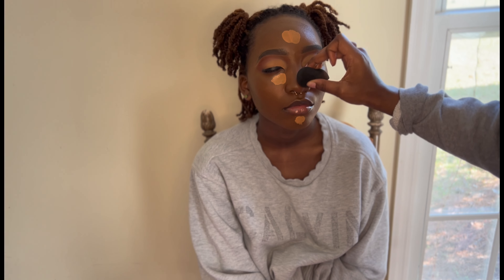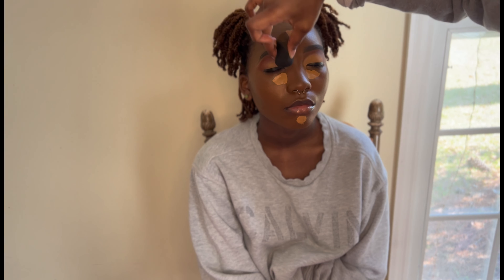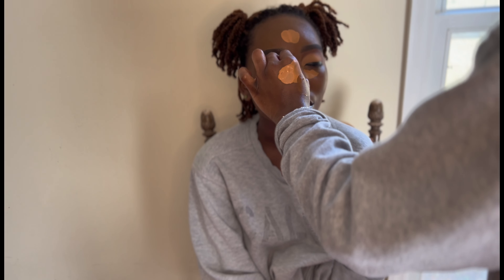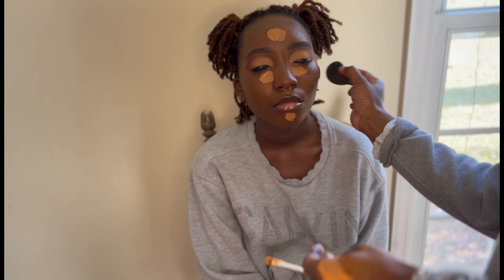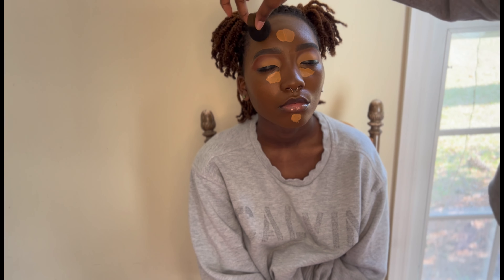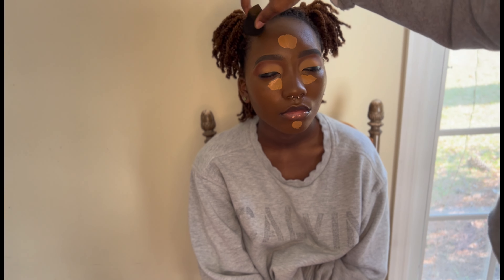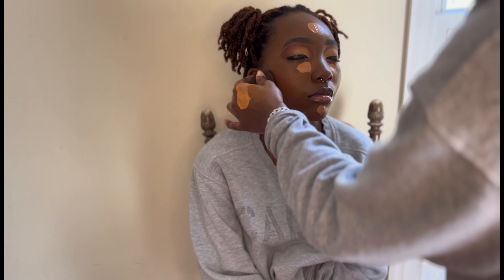I took my Black Opal foundation stick and I'm using the same concealer I've been using throughout, blending it out with the beauty blender first to give her a brighter under-eye. The girl gave me a little hard time, but she begrudgingly sat down and let me play in her face.